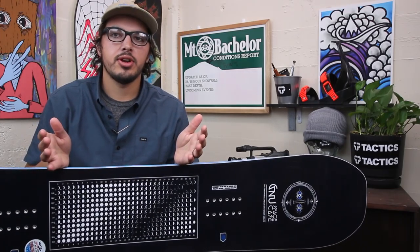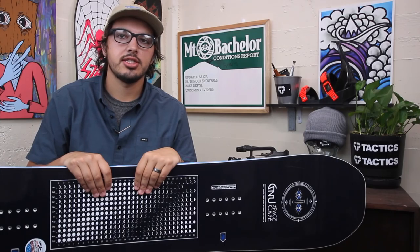If you have any questions about this board or any of the other GNU boards, feel free to drop a comment in the box below or check out the specs on tactics.com.